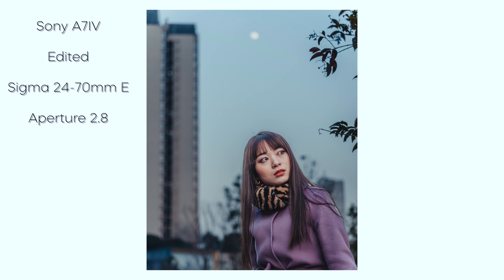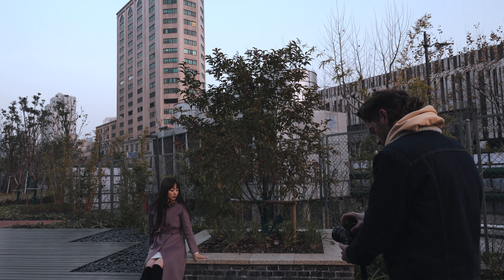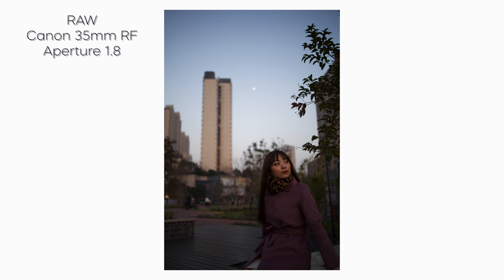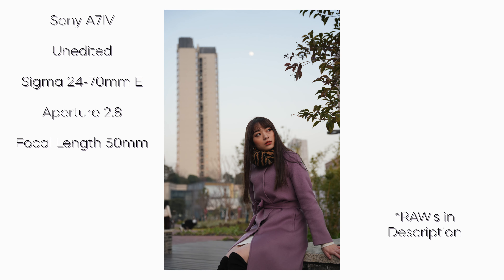Here we are at the final spot. I'm going to be checking out the 35mm and 50mm first, and then we're going to jump into the Sigma 24-70 on the a7 IV. Leslie is in position and there is a beautiful moon behind her, as well as some plants and buildings. Let's see if we can make this look nice.